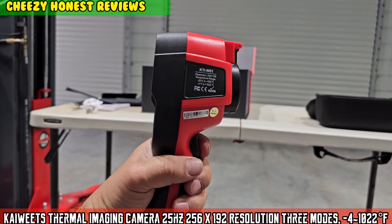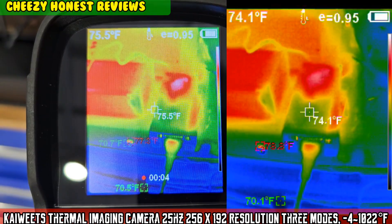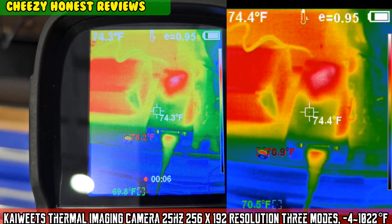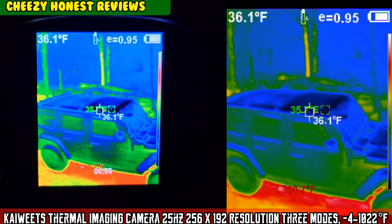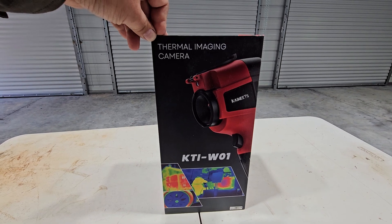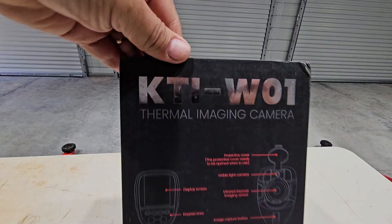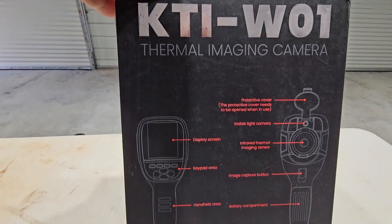On today's episode of Moto Cheese. The following movie is rated - look what we have here, a thermal imaging camera by Kay Wheats, the KTI-W01.